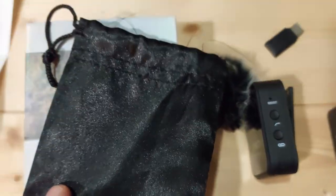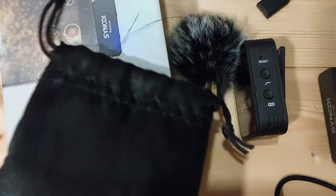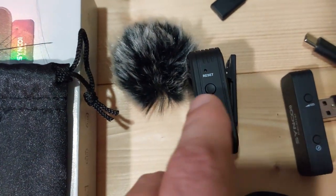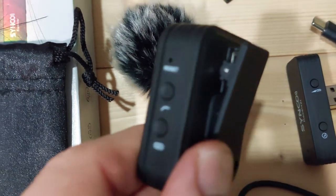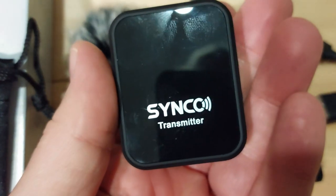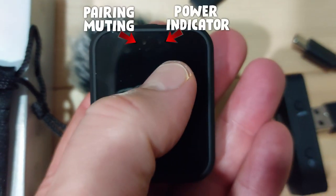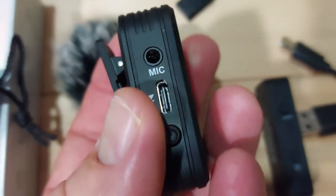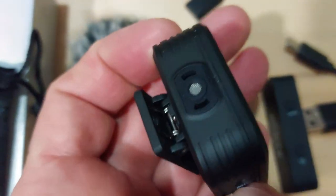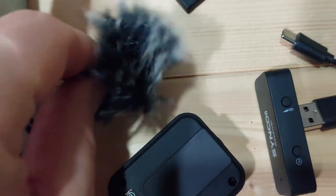In the box you get this little pouch to keep the parts in — it's a bit flimsy, you can see it's already starting to come apart. Then you get the device itself, and on the back it's got a crocodile-type clip. On the front there are two LED lights. You've got a mic input if you want to attach an external mic, it has its own built-in mic, and that's where the wind muff attaches.